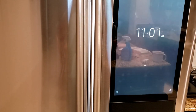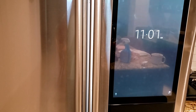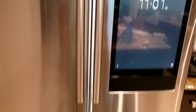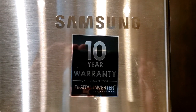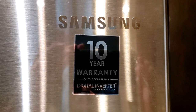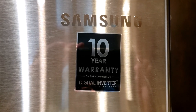This is the French door style refrigerator — two doors for the fridge on top and the freezer at the bottom. It has got a 10 year warranty on the compressor, which runs on a digital inverter.